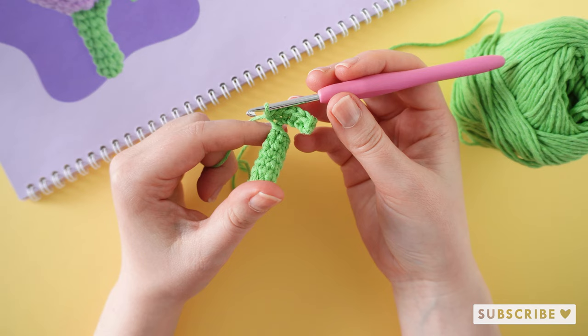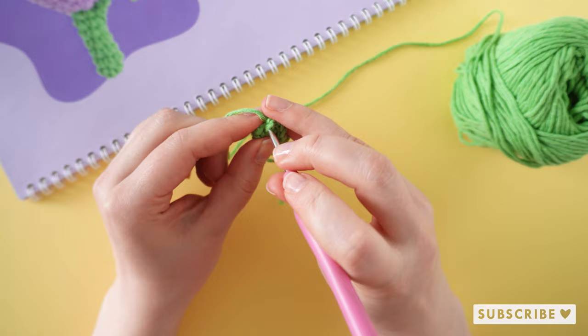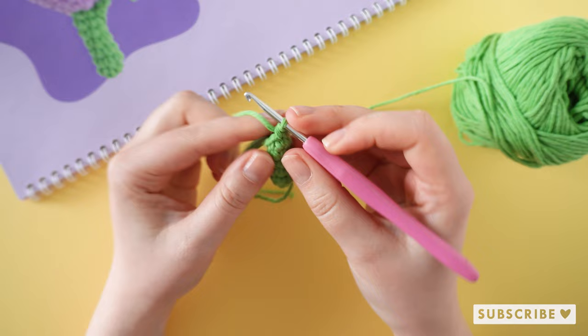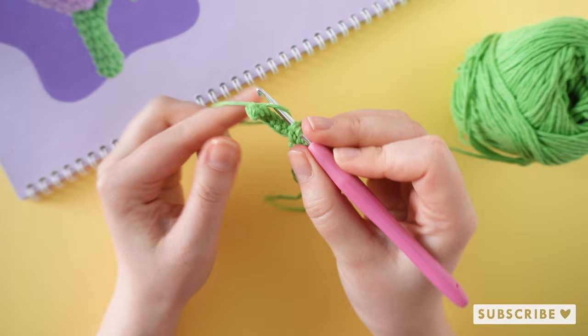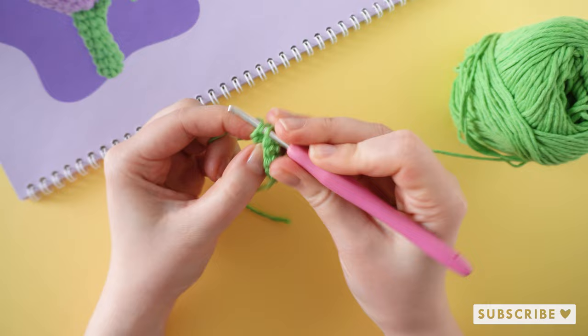After that we are going to crochet six single crochets around the stem — one, two, three, four, five, and six. On round number eight we are crocheting six single crochets, one in each stitch again. Ignore your leaf.